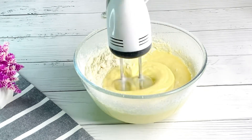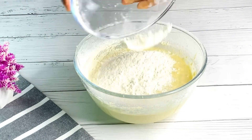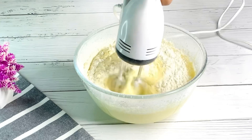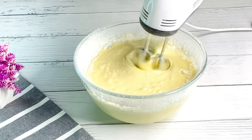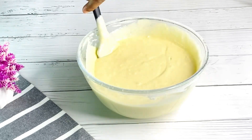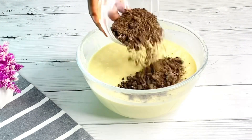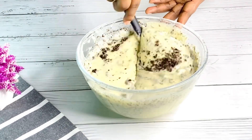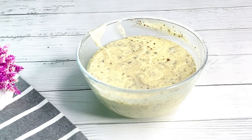I'll set the hand mixer aside, add in half of my dry ingredients and mix, then continue until I exhaust all the dry ingredients. I'll alternate adding the remaining dry ingredients with my buttermilk, bit by bit. Please do not overmix at this stage. Use a spatula to bring everything together and make sure there are no lumps. Then fold in my Oreo crumbs. This cake is so delicious and soft.